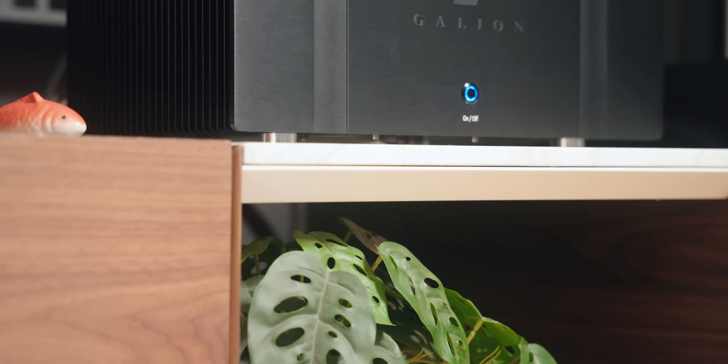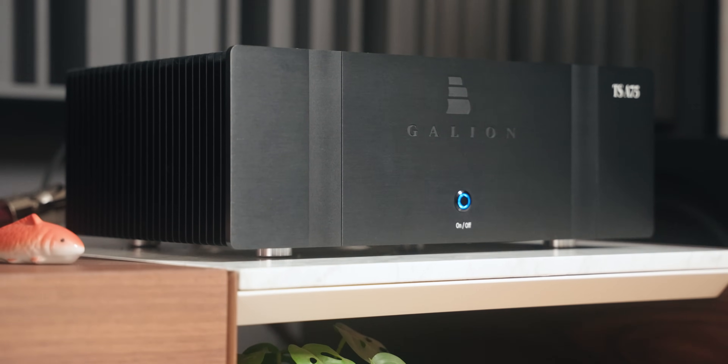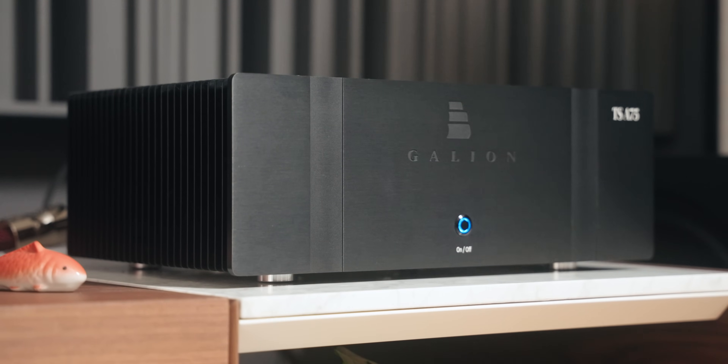Hey guys, Jay here. Today we're going to take a look at a very interesting amplifier. This is the Galleon TSA75 power amplifier by Thomas Instereo, who you may know very well. He used to review hi-fi gear and now has a brand called Galleon. This is probably the first actual review I'm doing for Galleon. This amplifier is self-proclaimed as the giant killer, retails for $1,500 US dollars — a very attractive price point. But does it actually kill giants?